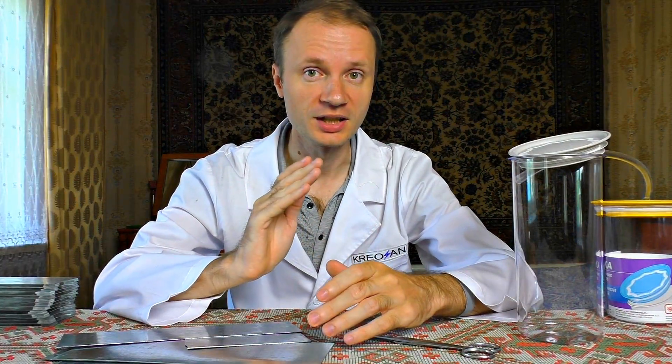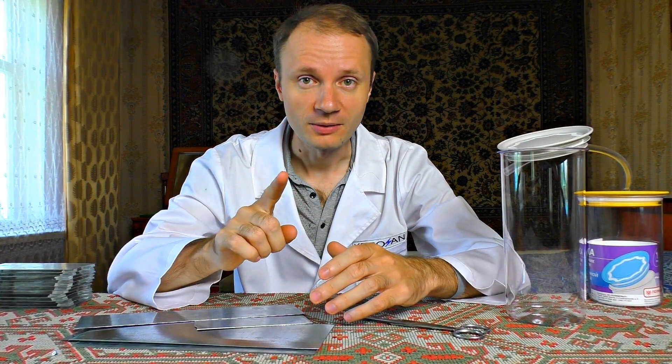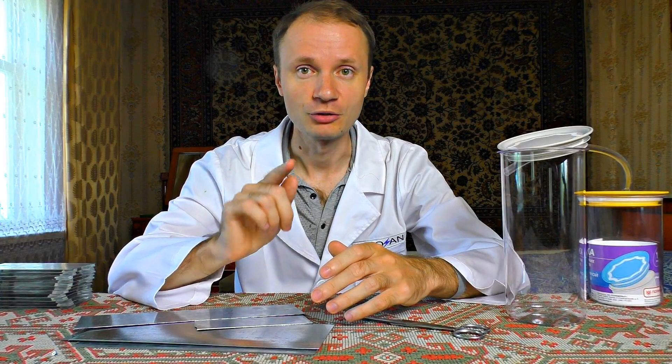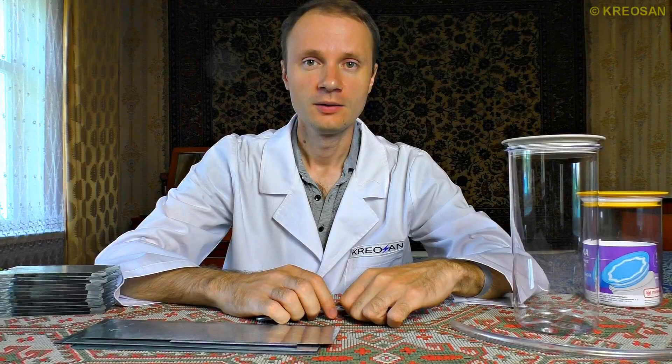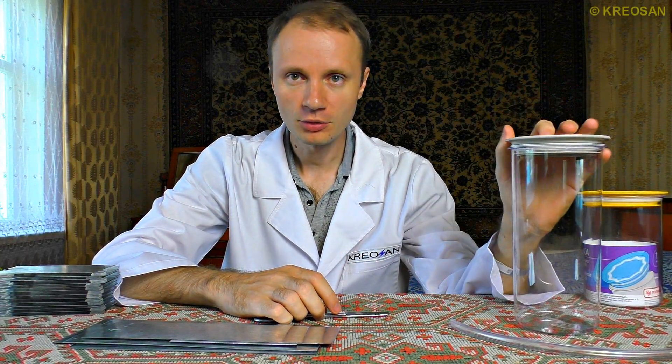Today we are going to assemble a hydrogen energy generator. With the help of electricity, this generator will turn regular water into hydrogen fuel. We will get the hydrogen by the electrolysis of the water.